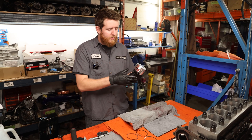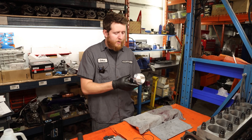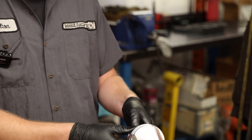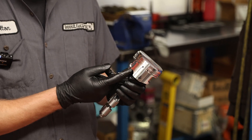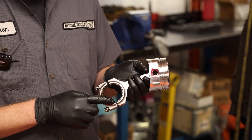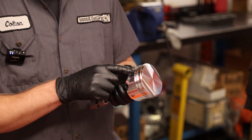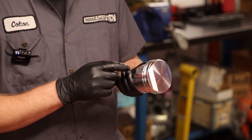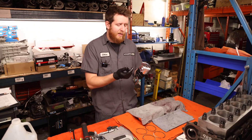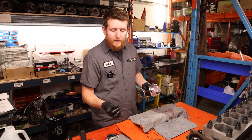Now that we have our piston attached to our rod, always make sure things are correctly installed as you go: Manly logo facing forward, oil jet relief towards the rear, tangs to the exhaust side of the engine. Both clips are installed and seated in the groove. You can rotate the ends towards the removal groove if you want — it can be done later and doesn't really matter. Now we're going to go ahead and install our rings.